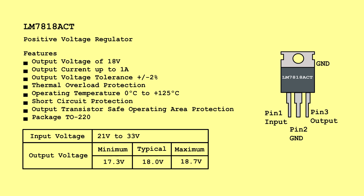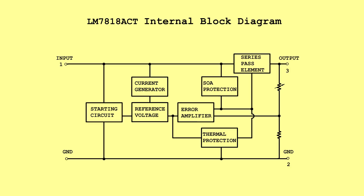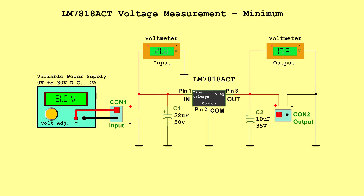LM7818CT Positive Voltage Regulator. Input voltage: 21 volts to 33 volts. Output voltage — Minimum: 17.3 volts, Typical: 18.0 volts, Maximum: 18.7 volts. Voltage measurement minimum — Input: 21.0 volts, Output: 17.3 volts.